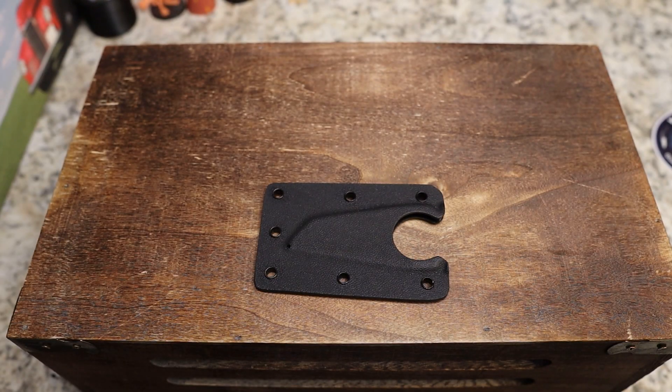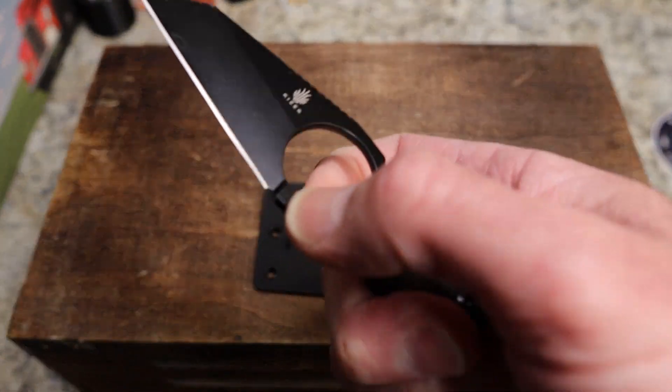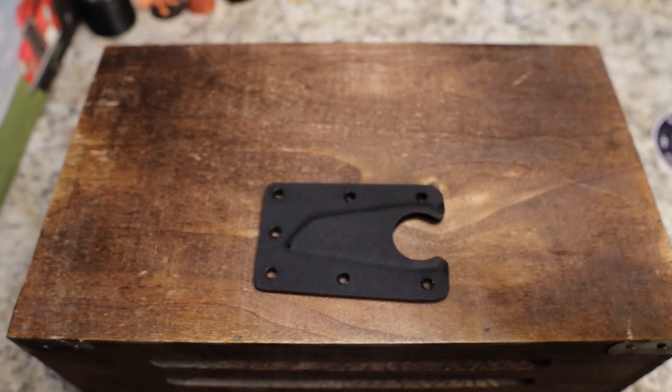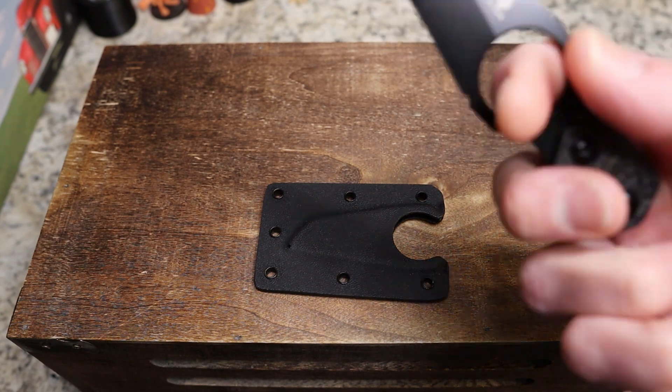Did I just cut myself? I did. That is okay — this knife is sharp. Not bleeding though, that's great. I think I came right on that tip there — by the way, don't do that. There's a little tip on the sharpening choil and I must have just sliced myself right on that tip. Right there. See? Nice.